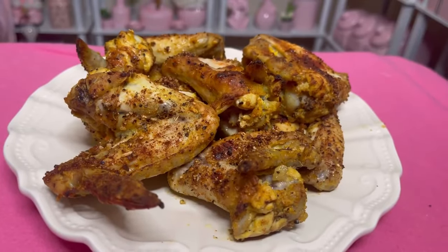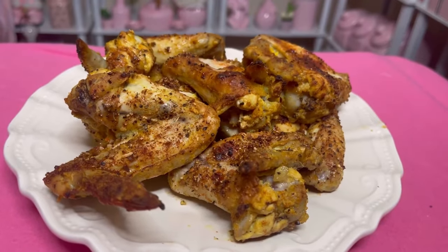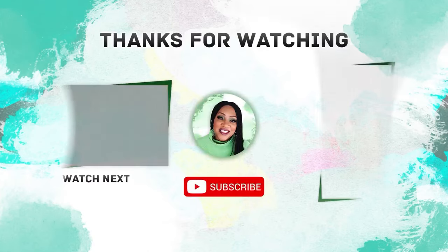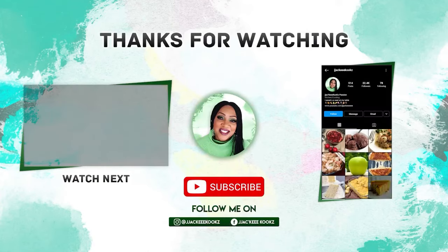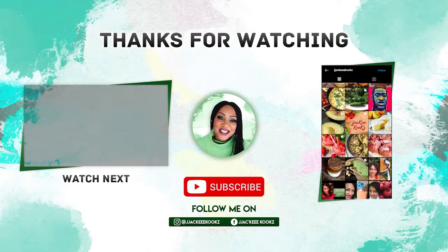It's so delicious. The amazing part is you can't even taste the mustard — you just taste a little bitty twang. Thank you so much for watching and for your support. Check out my watch next video on the left and I will see you in the next one!